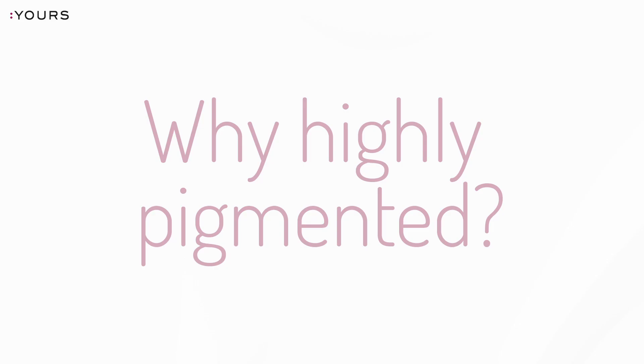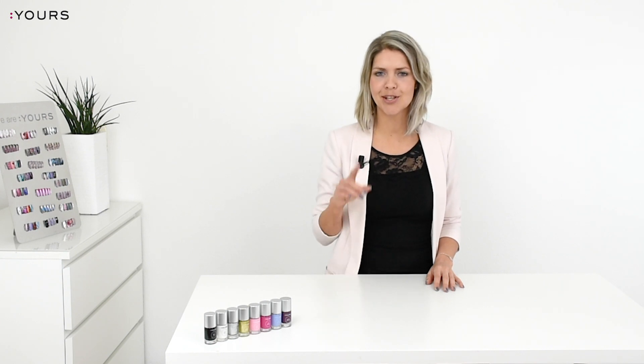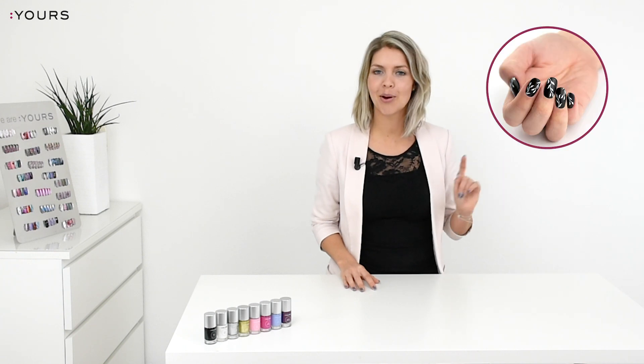Why highly pigmented? That's easy — you want a design that really pops off the nail in just one coat, even when you stamp a white design on a black nail.